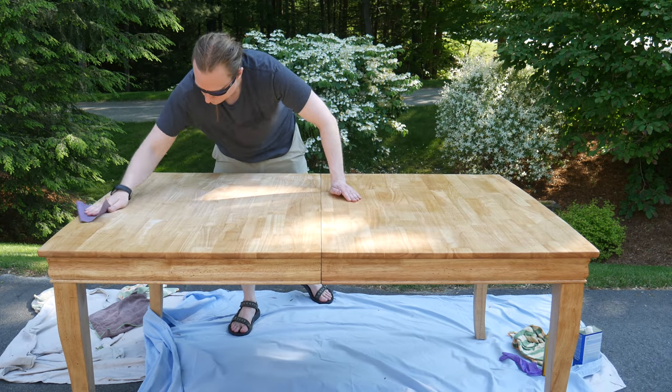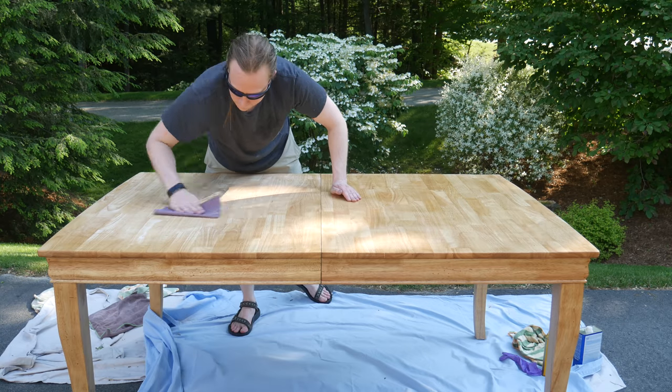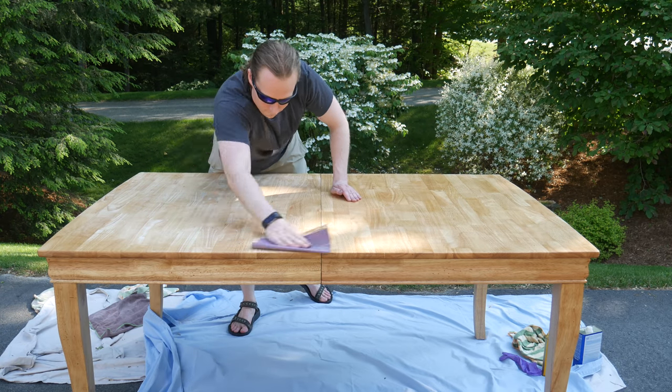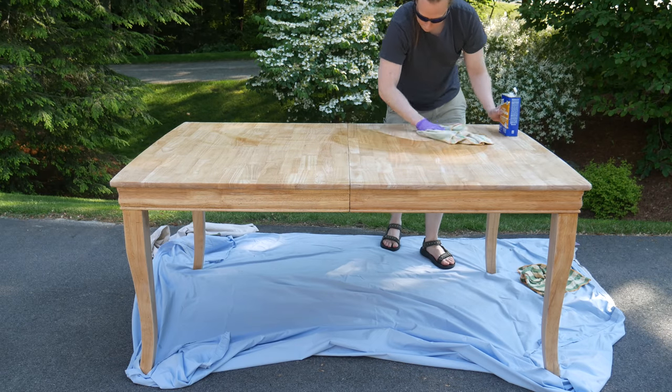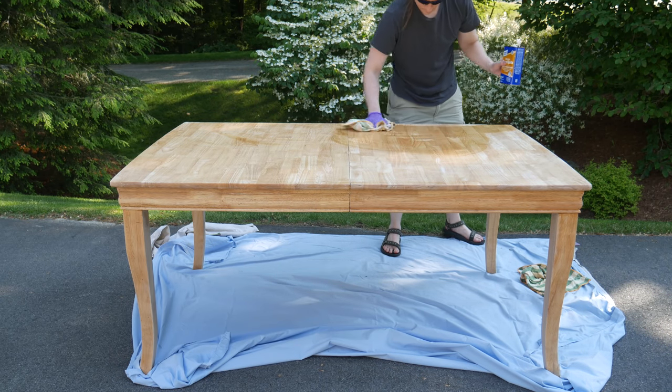A few hours later, I gave the table a quick once-over with 400 grit sandpaper to make the surface nice and smooth. Then a quick wipe down with mineral spirits, and a final coat of tung oil.